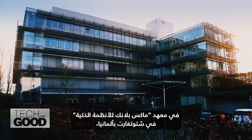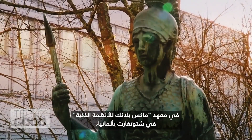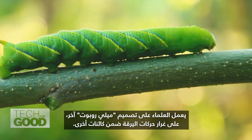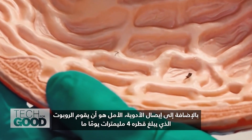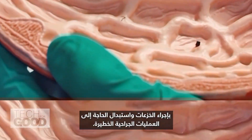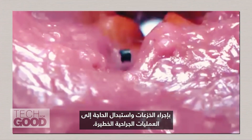At the Max Planck Institute for Intelligent Systems in Stuttgart, Germany, scientists are working on another milli robot design modeled after the movements of a caterpillar among other organisms. In addition to drug delivery, the hope is to someday have the four-millimeter robot perform biopsies and replace the need for invasive surgeries.